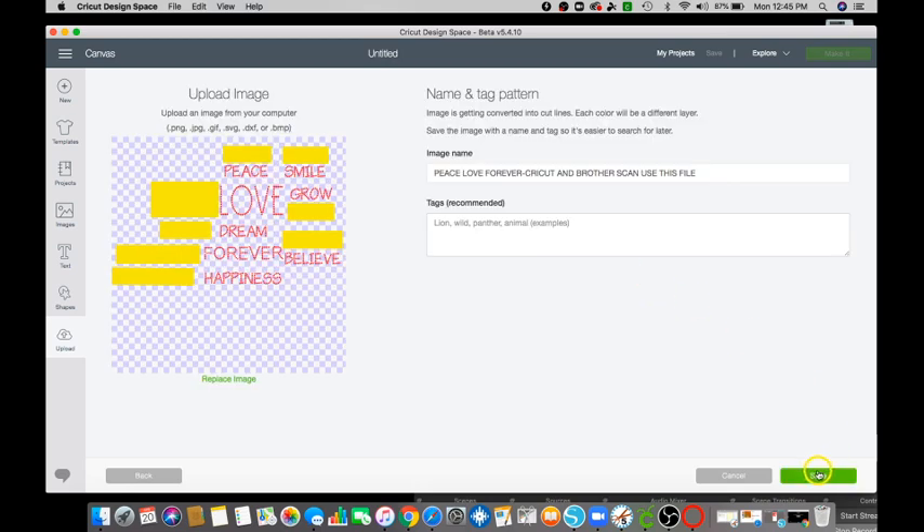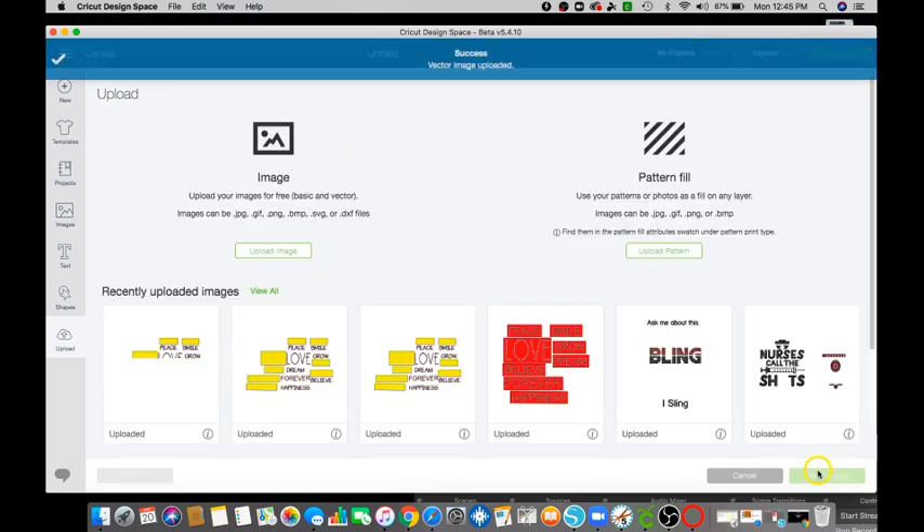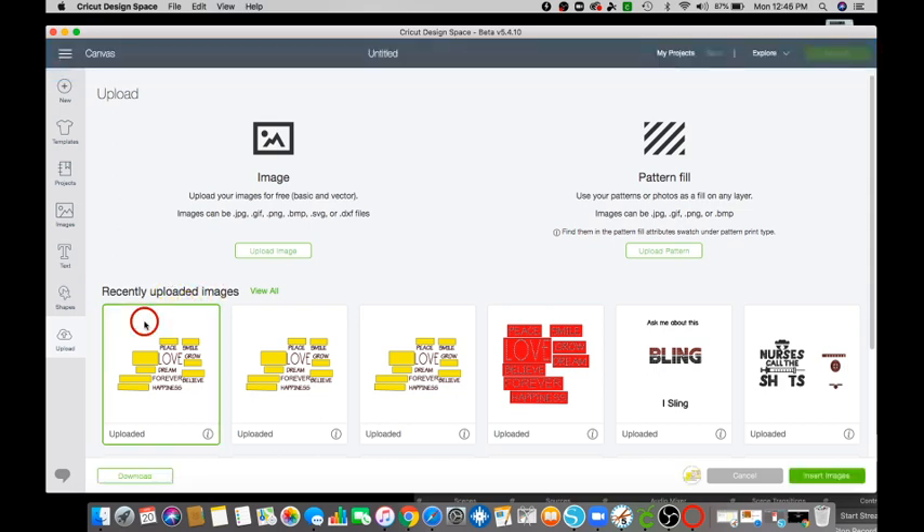Click Save. Then click on the recent upload image, go ahead and click on that, and then click on Insert Images.